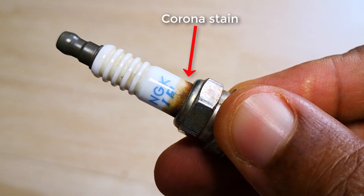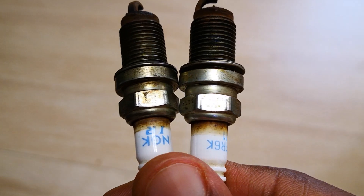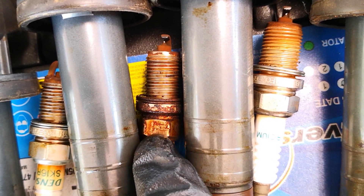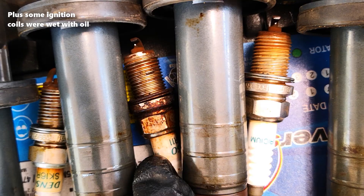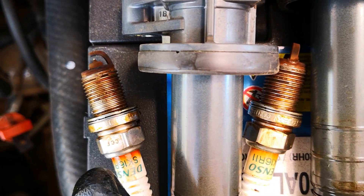Corona stains are caused by the high amounts of static electricity, which attracts particles in oil vapor and dirt to the ceramic structure of the spark plug. This crusty varnish on the number 2 spark plug is also further evidence. I had replaced the valve cover gasket about 3 months ago, but unfortunately the aftermarket part I used is no good.